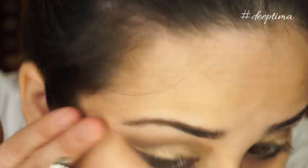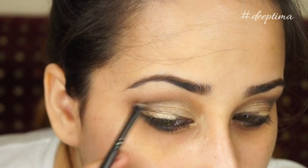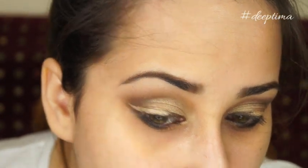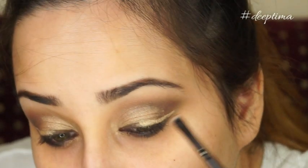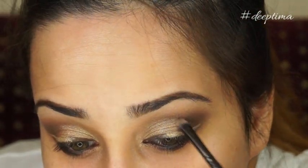It took me a long time to get the right amount of smokiness and blend everything, so I'm taking my time. Make sure you blend the liner — both the brown and the gold — so it looks seamless. Once the liner is applied, I'm taking a tiny brush and using the darker taupey brown eyeshadow to intensify the outer corners, which makes the gold pop even more.